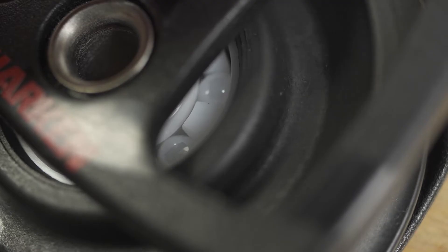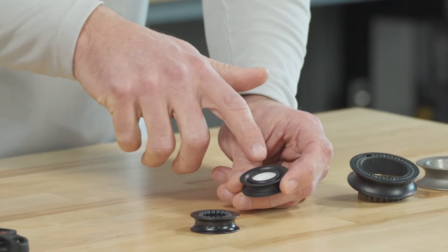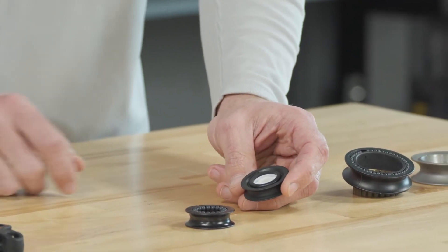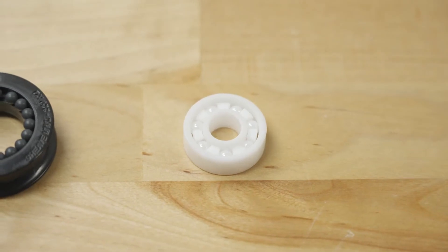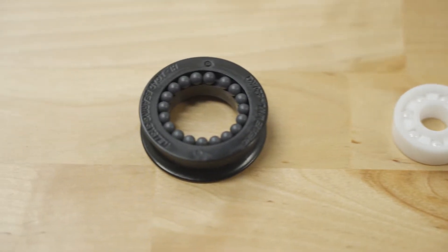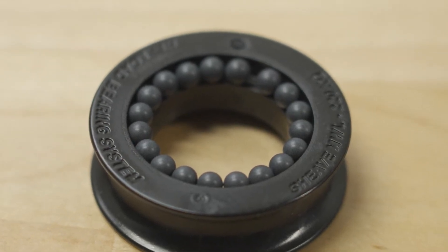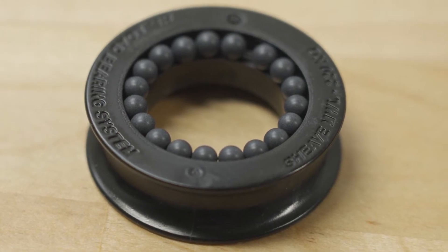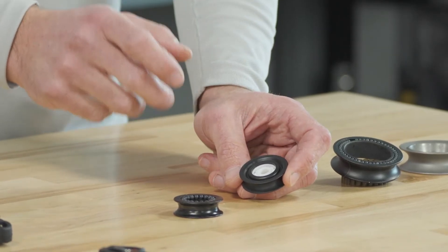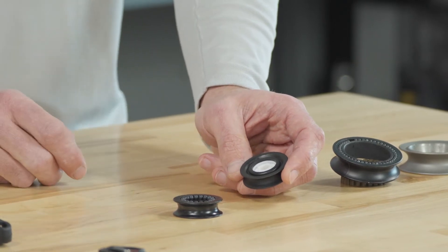It's the bearing itself. If you compare these two, you've got seven or eight balls depending on the size of the Zircon block — these tiny ceramic bearings — where the comparable carbo block has somewhere from 40 to 50 ball bearings in Delrin plastic. So the bearing itself is that much harder, stronger, and more durable compared to the Delrin product.